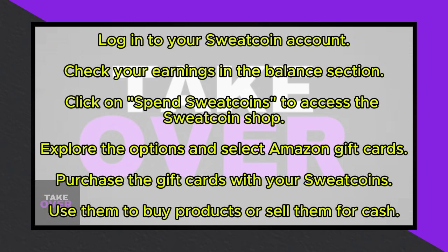Scroll down to find the option for Amazon gift cards. Purchase these cards with your Sweat Coins, and later you can either use them to buy products on Amazon or sell them.